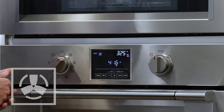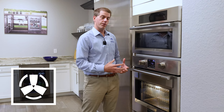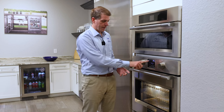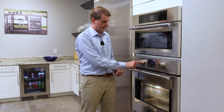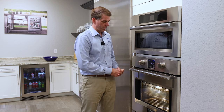The first cooking mode that we'll go through is convection bake. Convection bake is going to turn on the convection fan and the element that wraps around that fan, and you'll be able to see that mode displayed here on the control panel as convection bake and you'll also see the icon here on the front of the oven.